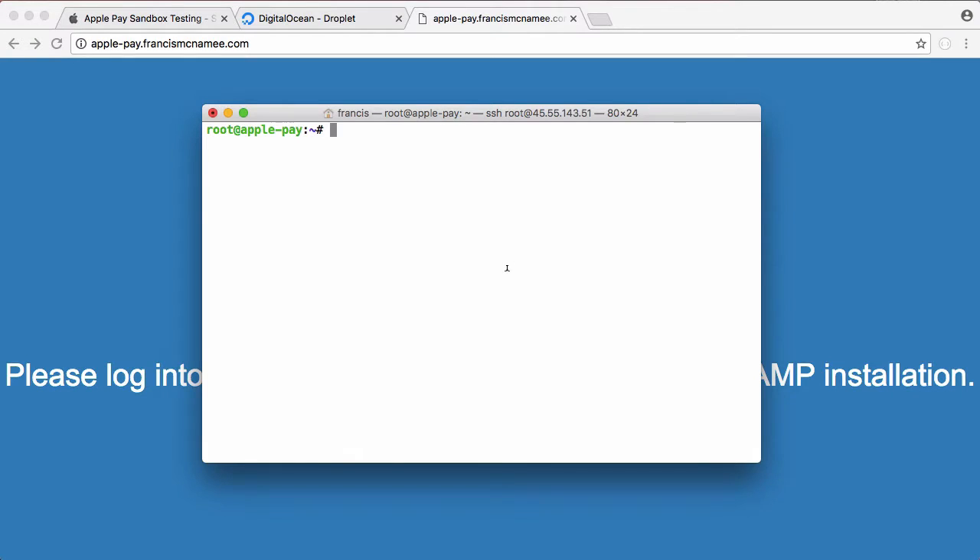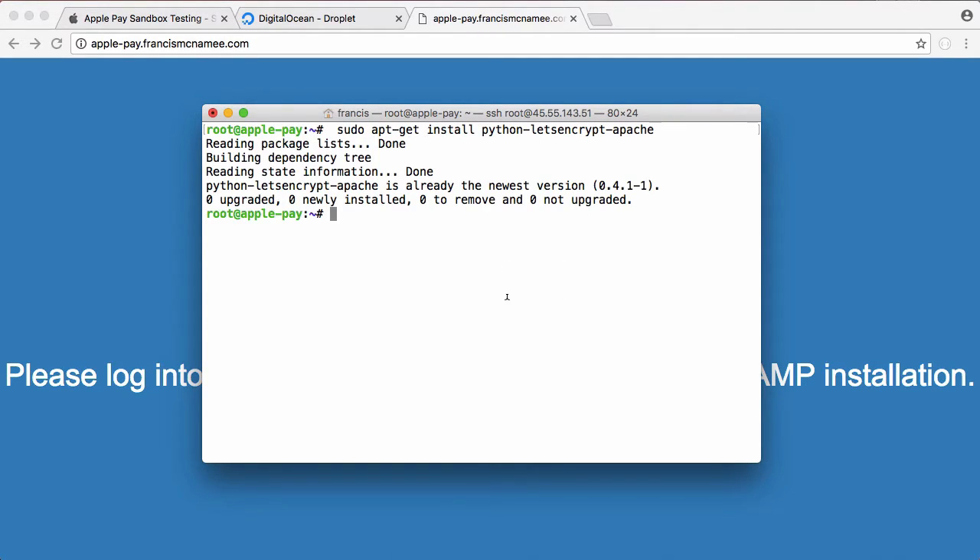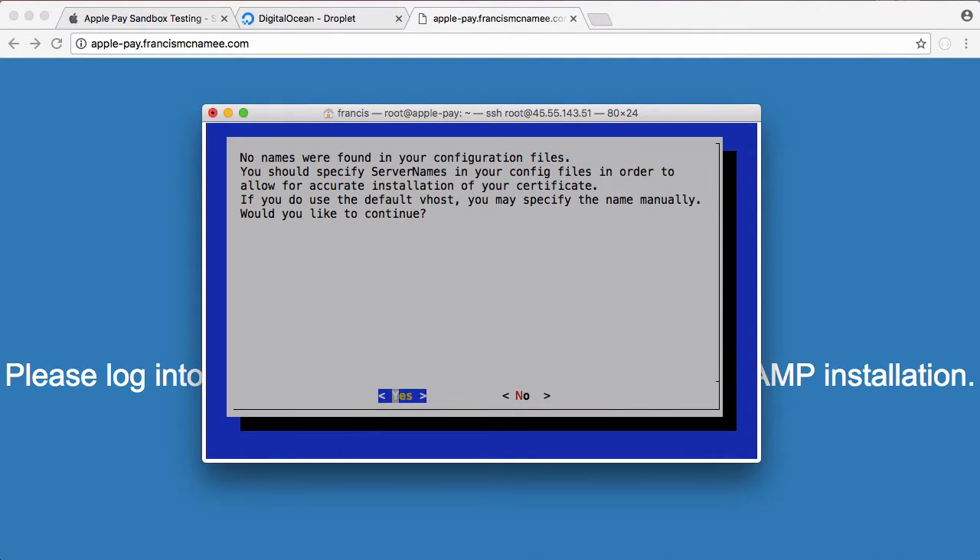To get an SSL certificate, we're going to use Let's Encrypt, which is the free certificate authority that gives out SSL certificates. We're going to install their software — we just paste this in, hit enter, and it's already installed. Then we run certbot with the --apache flag and it's going to run us through the installation.